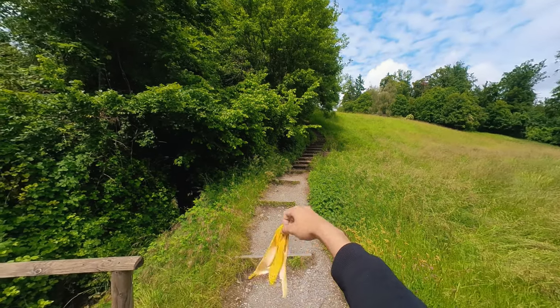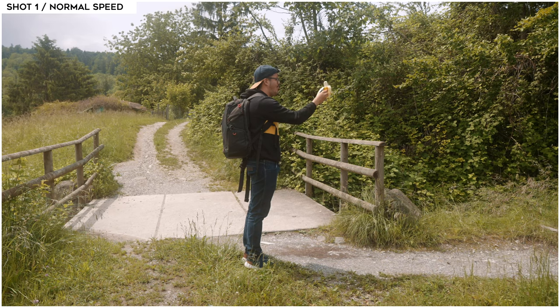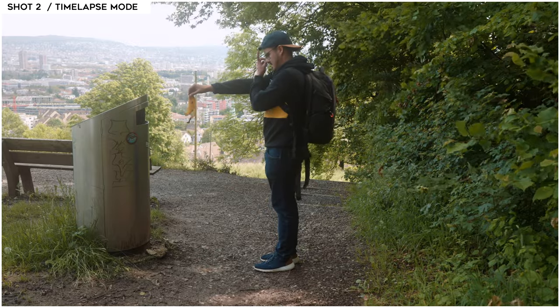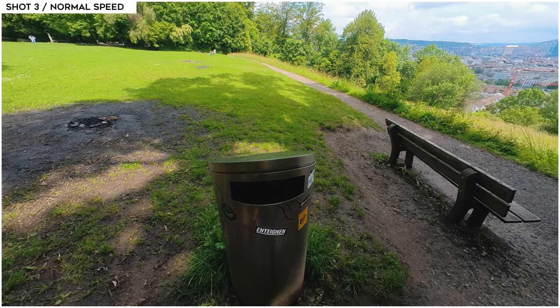Number three is to create a hyperlapse effect. As you can see in this example, I wanted to create a fun video where I took out a banana, ate it, and threw it in the trash can. To create this effect, I first set up the camera for a point of view perspective, then recorded the first shot in normal speed — recording myself eating the banana. The second shot I used for recording myself walking towards the trash can, but this time recording in time-lapse mode. Important: be in the same position so the first shot matches with the second shot. Once I reached the trash can, I stopped the time-lapse and recorded in normal speed again to throw the banana peel in. In post, simply add the three shots together and you have a fun little video to upload onto your social media.